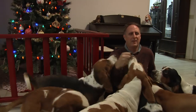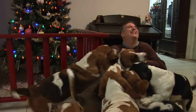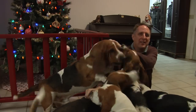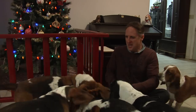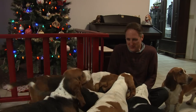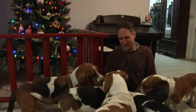Hey everybody! It's holiday time here again, and if you have a house full of bassett hounds and a Christmas tree, they don't always get along well together.